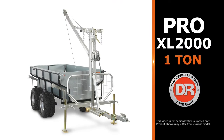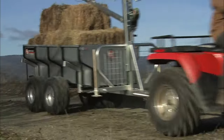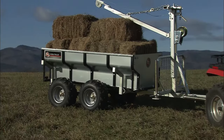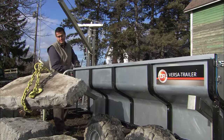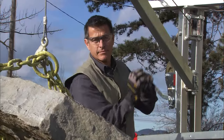The top-of-the-line DR VersaTrailer, the Pro XL2000, is the ultimate off-road trailer. Extendable legs allow you to stabilize the trailer when working with heavy loads. And the VersaTrailer is the only trailer with a built-in boom lift for loading and unloading. This winch-assisted power lifter picks up a 300-pound slab of granite with less than 20 pounds of effort.